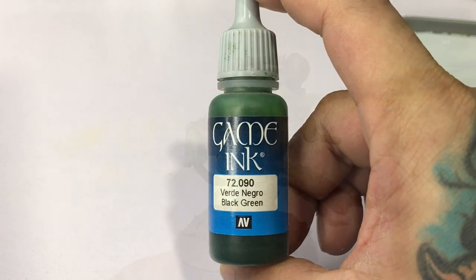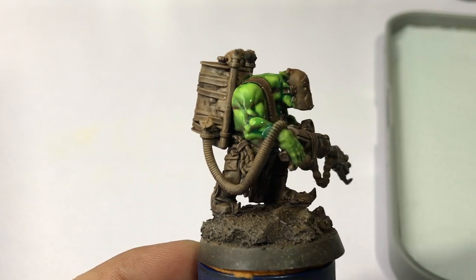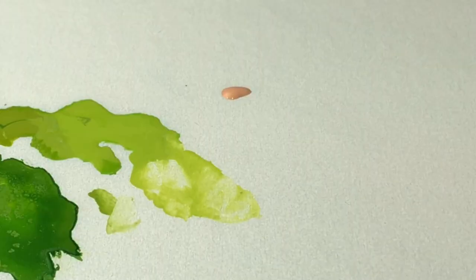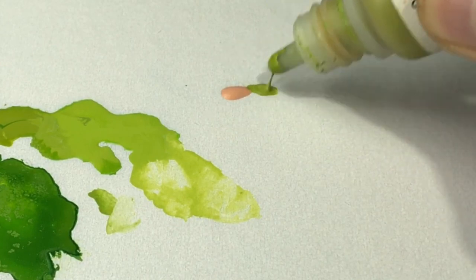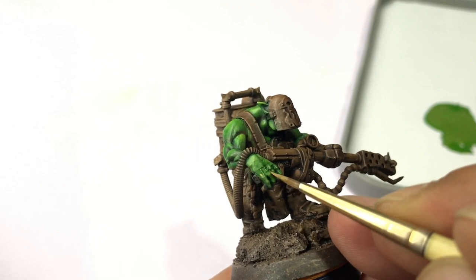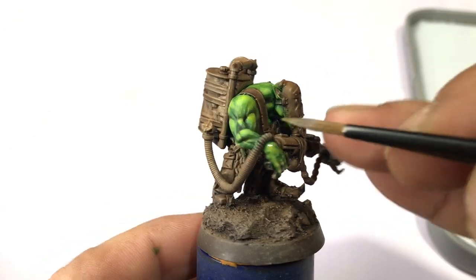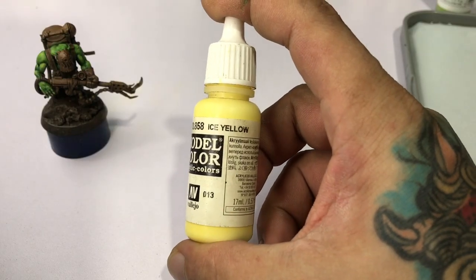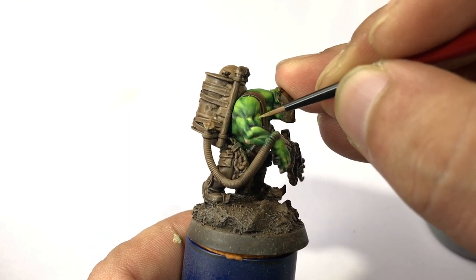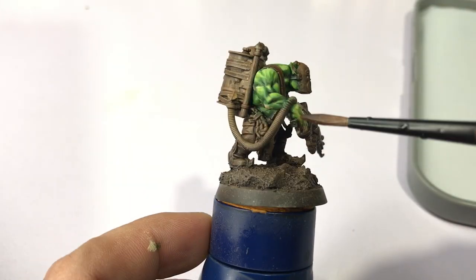Now we use game ink black green to blend everything together — it's a really quick sort of glazing technique. Then we mix beige red with another green color for the elbows, knuckles, and maybe a bit of the neck, just to introduce more color so it won't be too green. I don't blend the beige red flesh colors too much; I like the look that it's a different skin tone. We build up more highlights with lime green mixed with ice yellow, applied to very small areas. We also apply a bit of flesh wash to give a fleshy, organic shadow to the green skin.